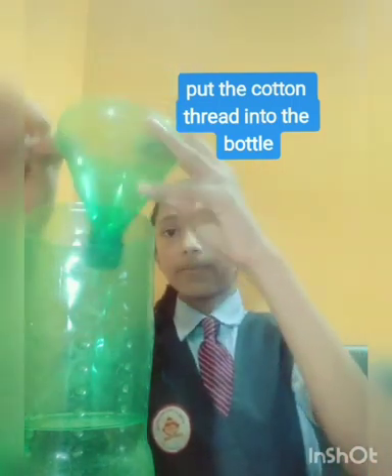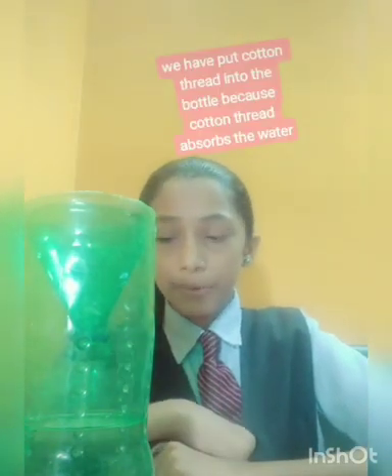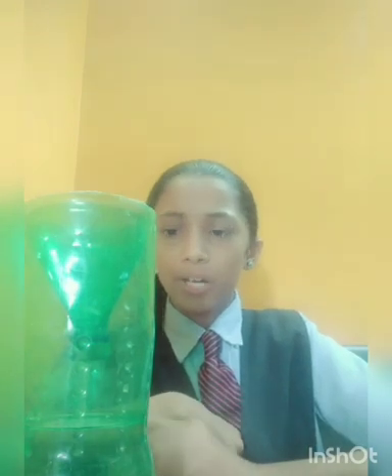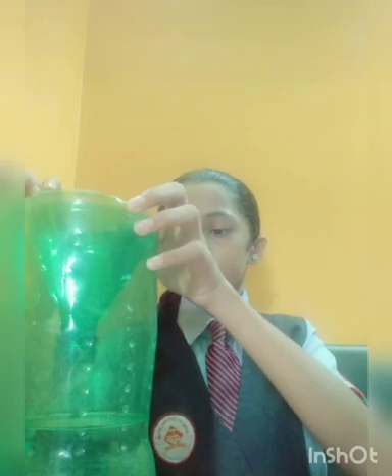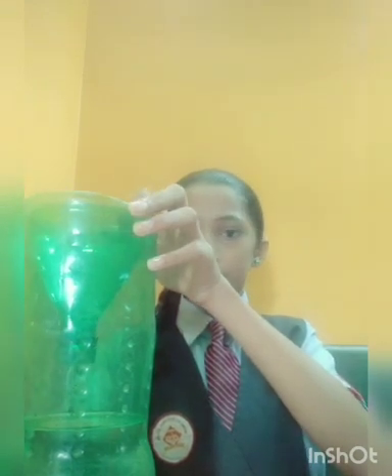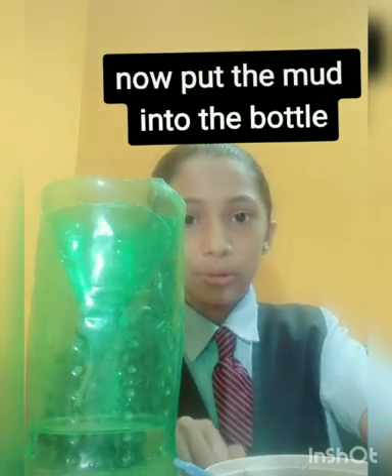Now put the cotton thread into the bottle which is filled with water. We have put the cotton thread into the water because the cotton thread absorbs the water — no need to put water directly to the plant. Now put the mud into the bottle.